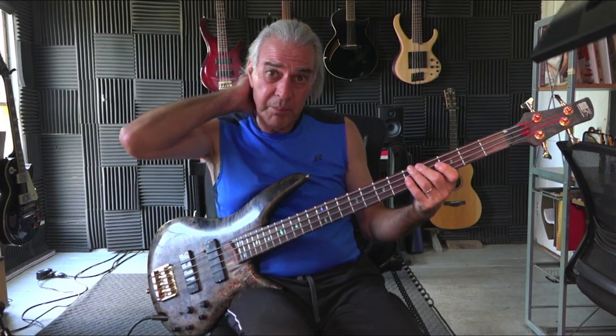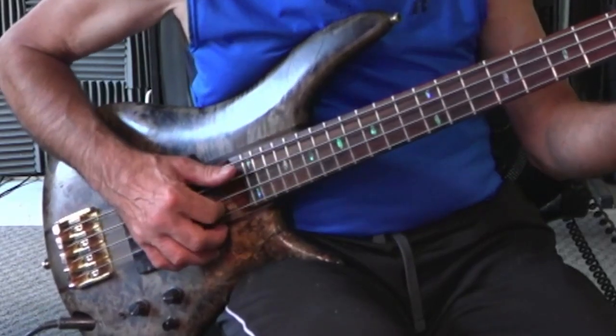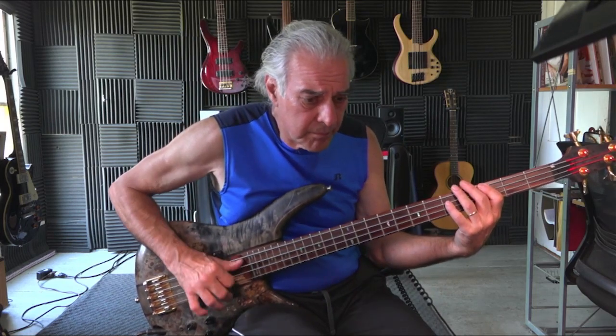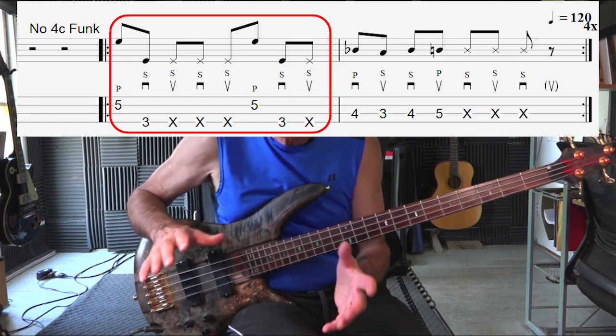That alone could be a line by itself, or it could be something that you could take to offshoot into another idea. At this point, let's finish up the line. We'll add the last beat. Now let's play that alone and repeat it, and we have something we can use.